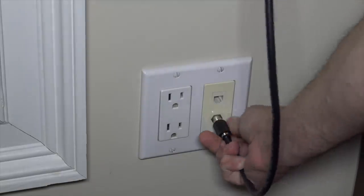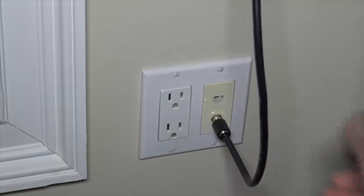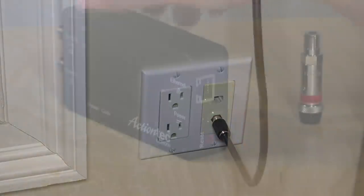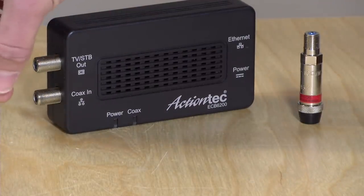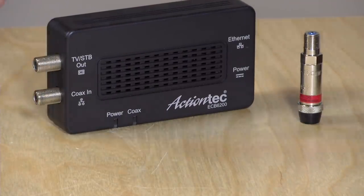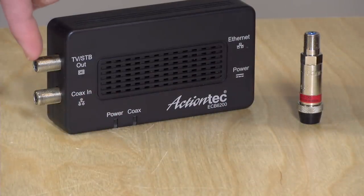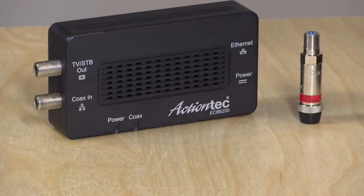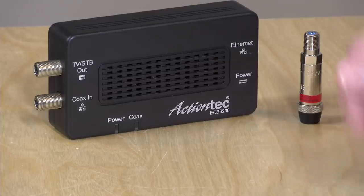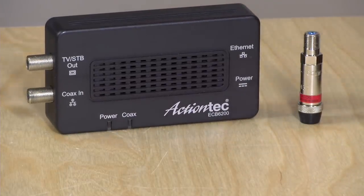People would put one of these boxes anywhere they have a cable outlet nearby and want to get Ethernet back out. You'd plug the wire going to your cable box into the coax-in port, then plug the cable box into the TV-out — that keeps the TV working and gets you the Ethernet portion. Where would I put another one on my network? I'm guessing I have to connect it to my router at some point.